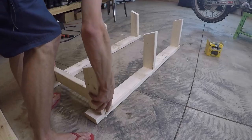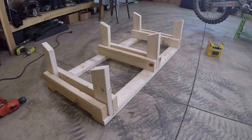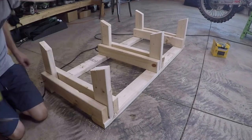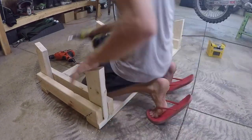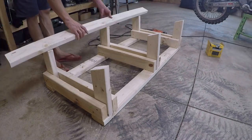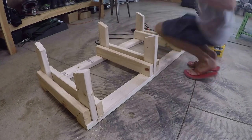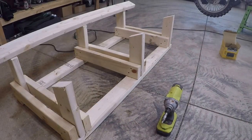Now we're getting all the cross braces into place by drilling holes and putting the screws in. The nice thing about the 3.5-inch screws is they go all the way through and connect all three 2x4s together. You can see them going into place, and that's where the bunks will sit up top.